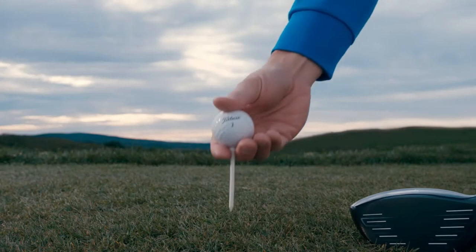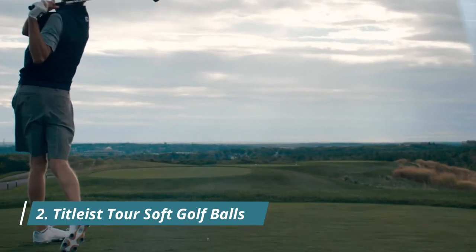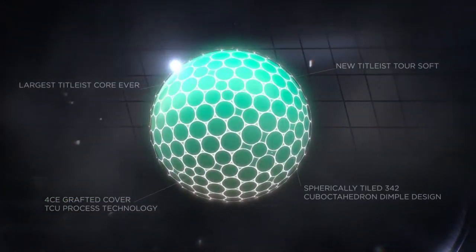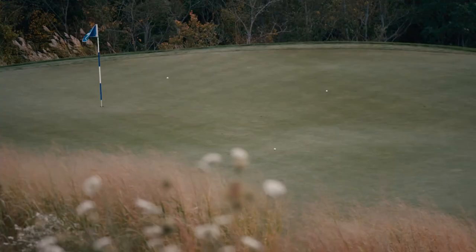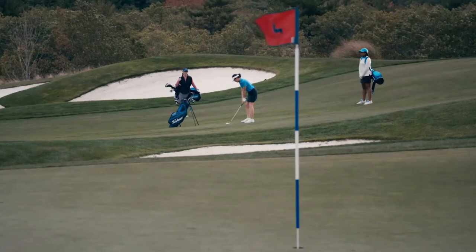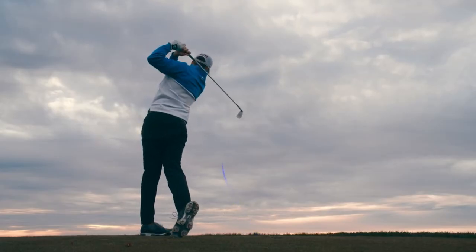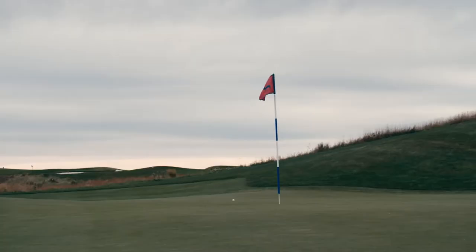There's soft, and there's the new Titleist Toursoft — a better soft. It features the largest core ever constructed in a Titleist golf ball for high speed and responsive feel. Toursoft's new technologically advanced, ultra-thin, very soft cover provides excellent short game control.